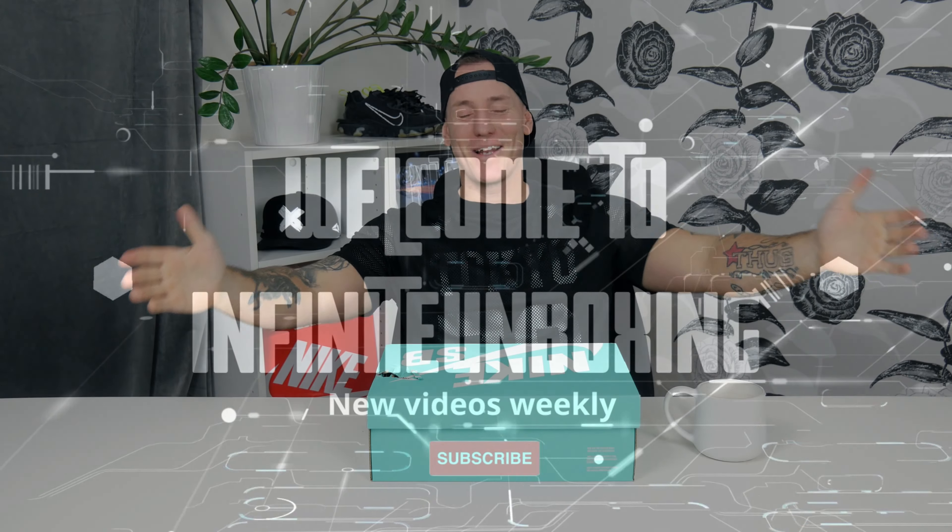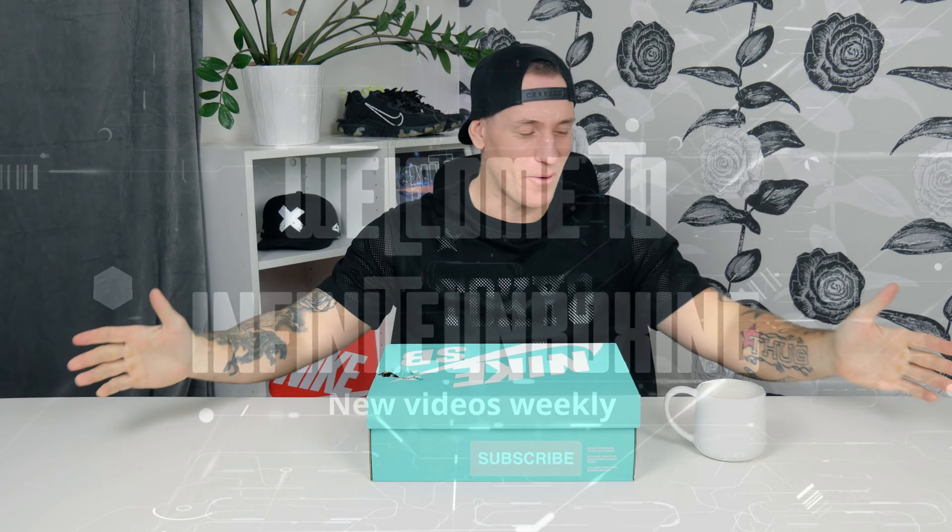Hi and welcome back guys, glad to see you, hope you're all doing well. Today we got some really special shoes to take a look at, and you can even see on the box here it's not the usual kind of Nike box, so this will get really special very fast I believe. First off, a toast to you guys. Alright, so we got the Nike SB Force 58, let's jump right in.